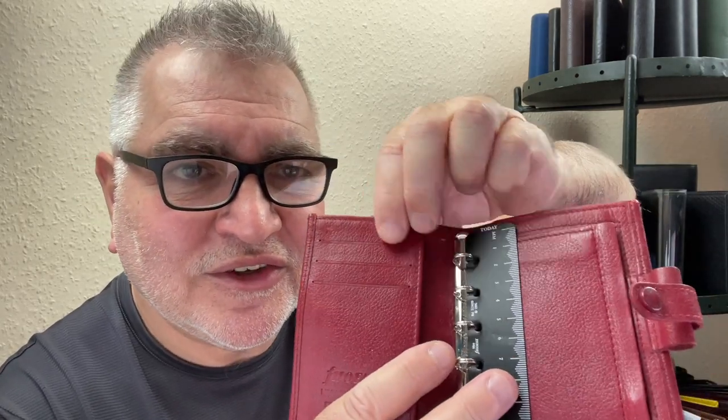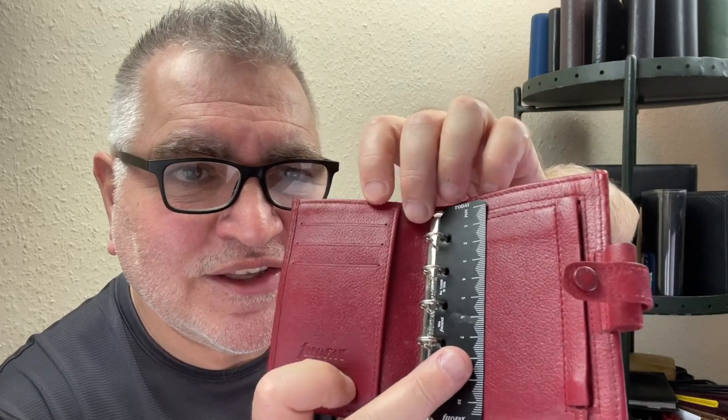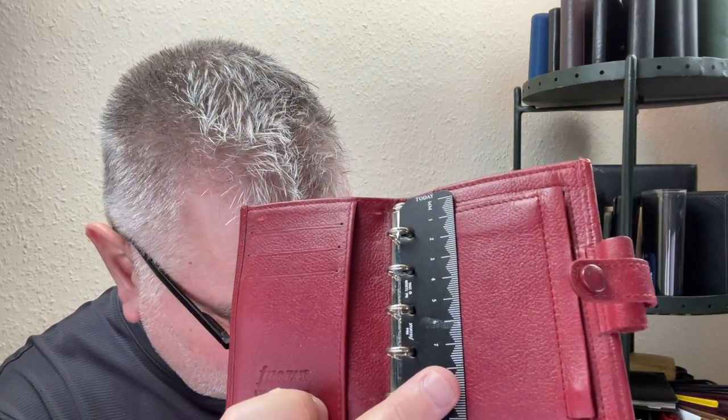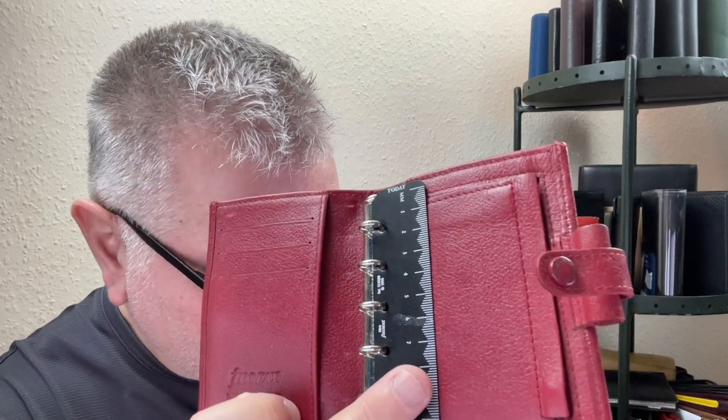The features of this binder. Well, apart from the full width pocket, it has these three card slots. Now, I like the way these are designed. If you compare — I'll give you an example.